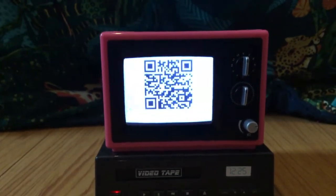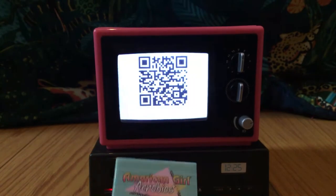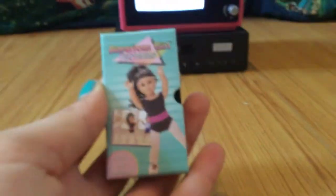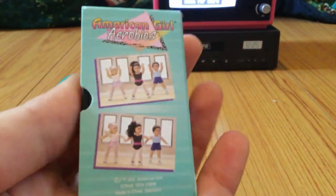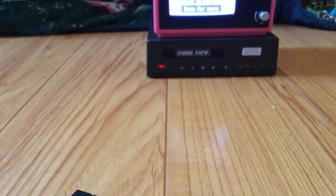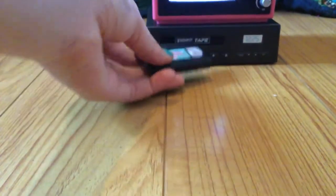It's just a really awesome set in general, I absolutely love it. It's one of my favorites. It does include some other pieces, like this awesome little tape — you can see it's American Girl Aerobics. It's super cute. I love the little cover, it says 'Let's Get Moving,' and on the back it shows different pictures and highlights from the video.